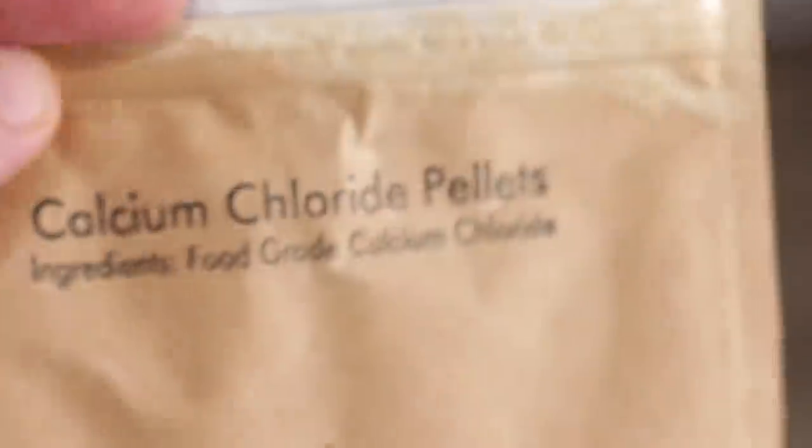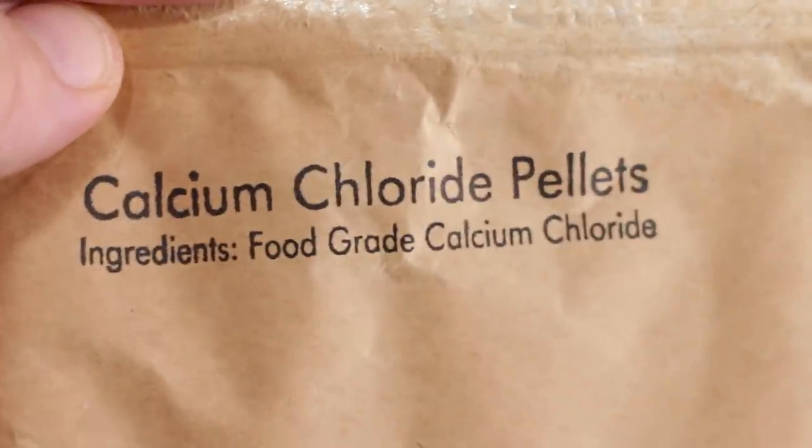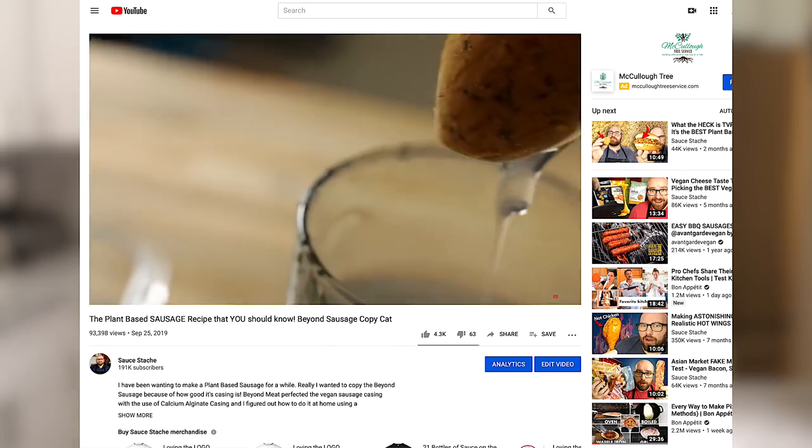The two main components are sodium alginate and calcium chloride. We've used both on our Beyond Sausage video — that's what the casing was made out of.